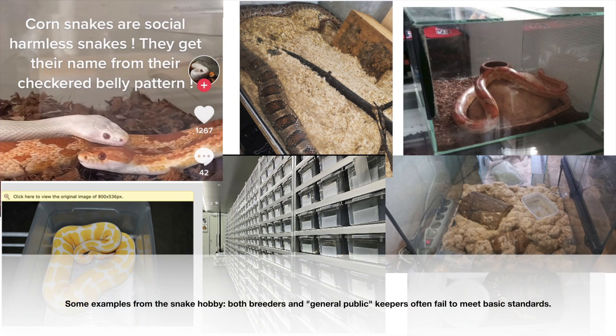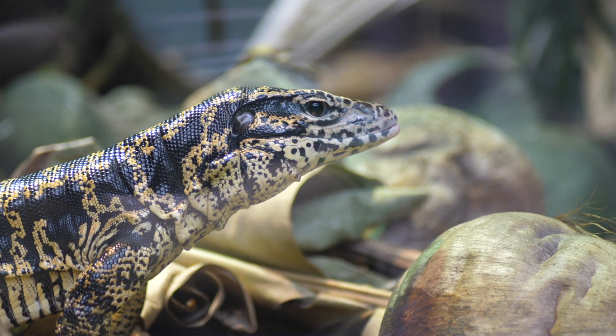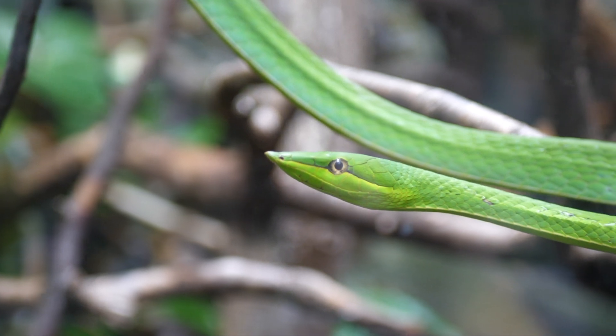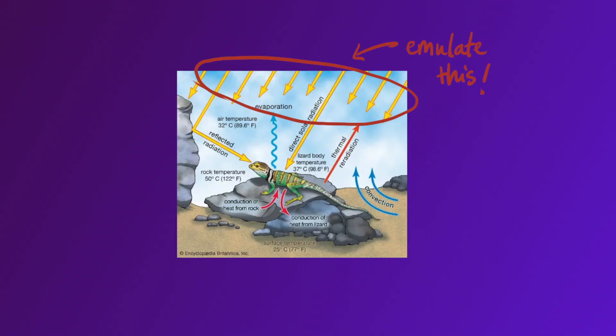While this may still be sufficient to allow your animal to survive — just look at the countless pets being kept that way — I do not believe this kind of heating allows them to thrive. Do you really want to subject your pet to a lifetime of inefficient heating? Only because many reptile species are incredibly hardy and can be kept in extremely poor conditions that fail to meet even the most basic animal welfare requirements doesn't mean that we should make these practices the standard. Did you know that the number one cause of illness in captive reptiles is improper husbandry? Instead we should aim to replicate an animal's natural environment as closely as possible, which includes emulating the kind of solar radiation and heat sources it would encounter in the wild.